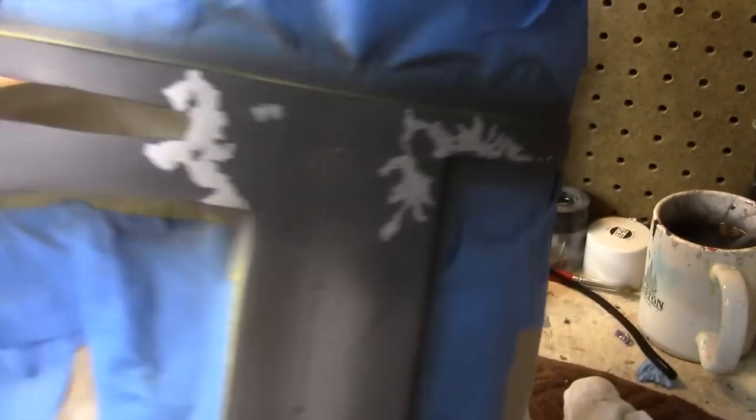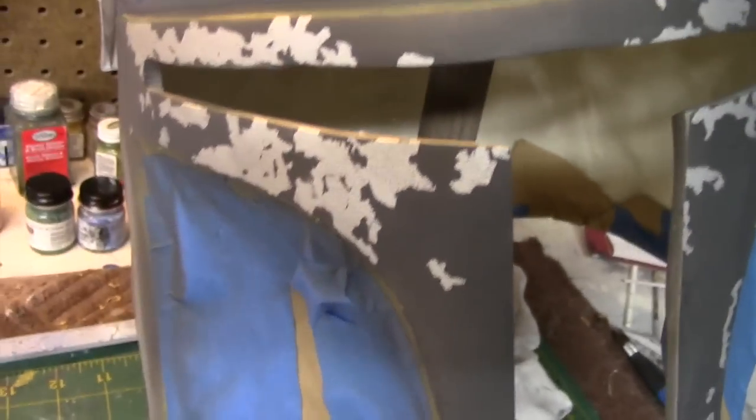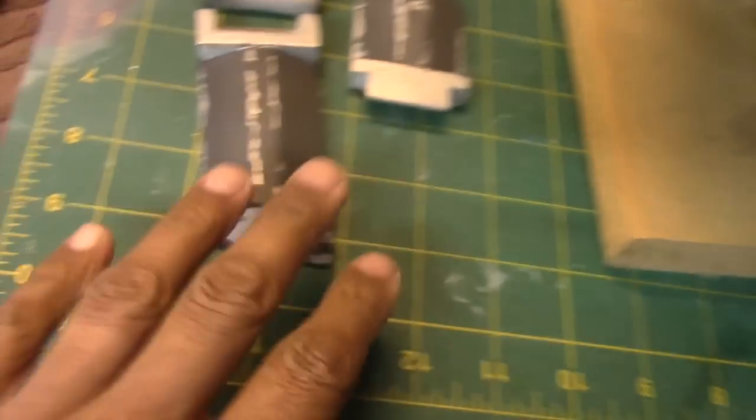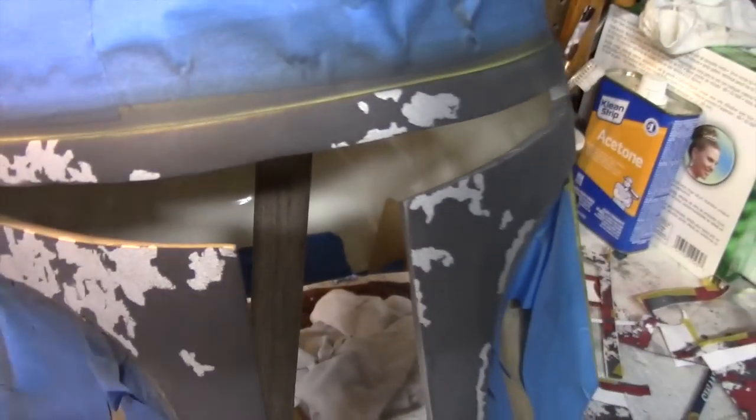I've applied the gray color to the upper mandible as well as to the earpiece. I decided to work on both because they needed the same color. Next is to apply this tan color to the earpiece.